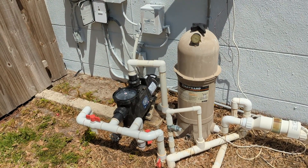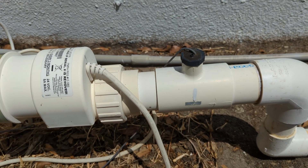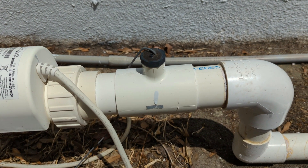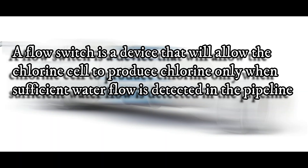What we have here is a conventional chlorine cell with a flow switch. What I want to go over is where the flow switch is located compared to what the manufacturer requires. A flow switch is a device that will allow the chlorine cell to produce chlorine only when sufficient water flow is detected in the pipeline.